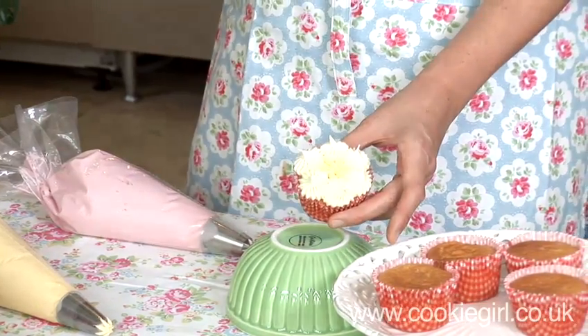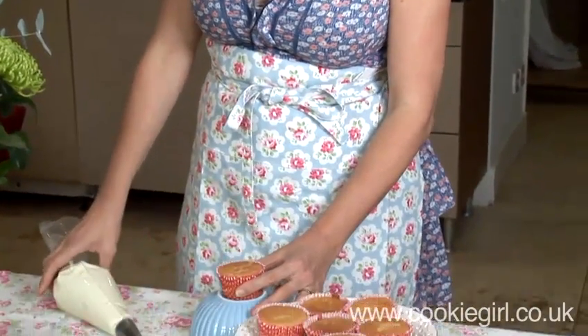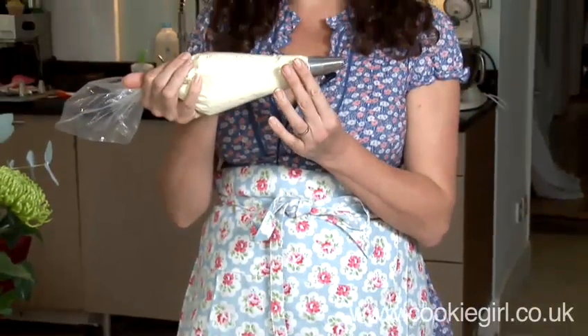And there we have it. Okay, so here I've got some cupcakes. They are a classic vanilla sponge recipe. And I've got my frosting in a bag — it's a disposable piping bag.